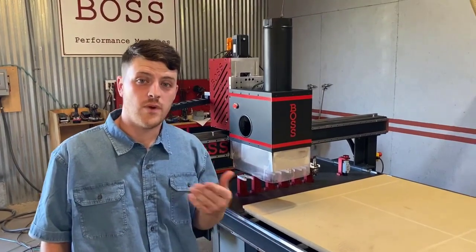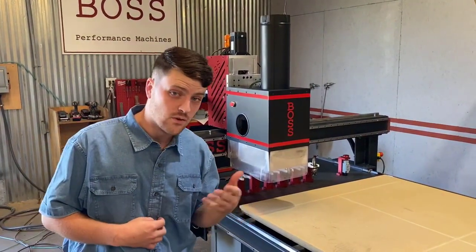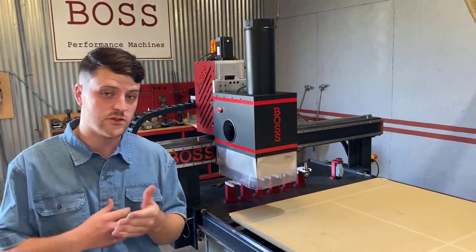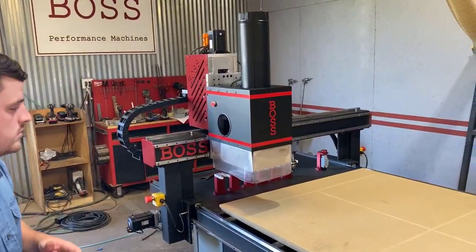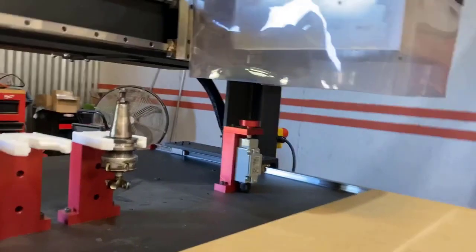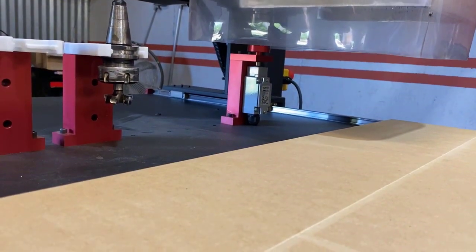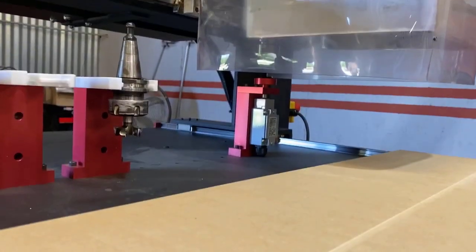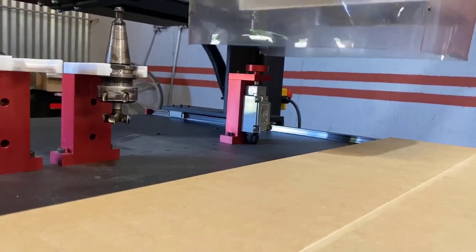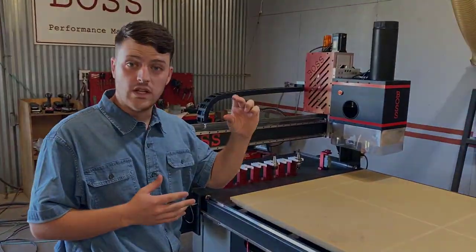The cool thing about all of our Boss Routers is that they include an automatic tool touch-off sensor. What that means is you don't have to come over here and manually calibrate how long that tool bit is. All you have to do is go into MDI, type in M1005 — it's real simple — and just press cycle start, just like this. Now what it's going to do is come over there and bounce off of that probe two times, and that's just for good measure. And now that tool has been calibrated, and it knows how long that tool is.